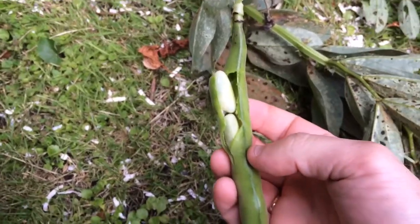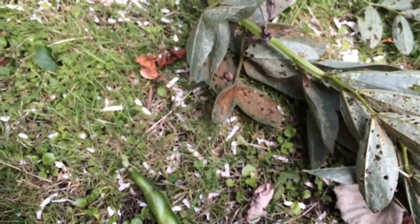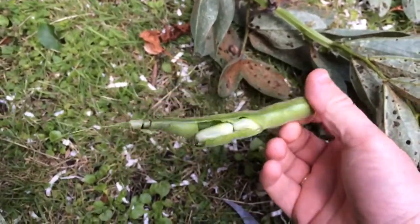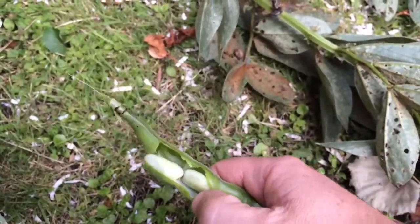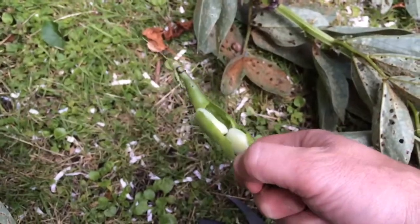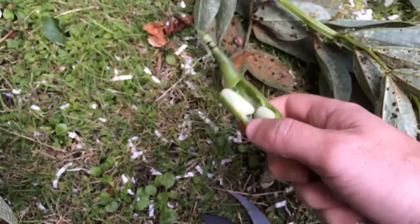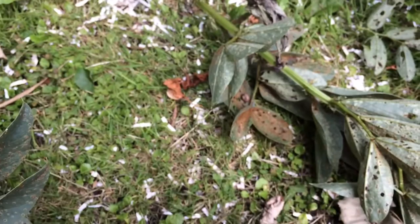So if you have got broad bean rust, all is not lost — your beans should still be alright to eat. But remember that hygiene so you don't spread the fungus around. When you've stripped them out of the pods, don't be tempted to put the pods in your compost where the spores can survive and reinfect you next year. Treat the pods once you've got the beans out just like your infected plant material, and burn them.